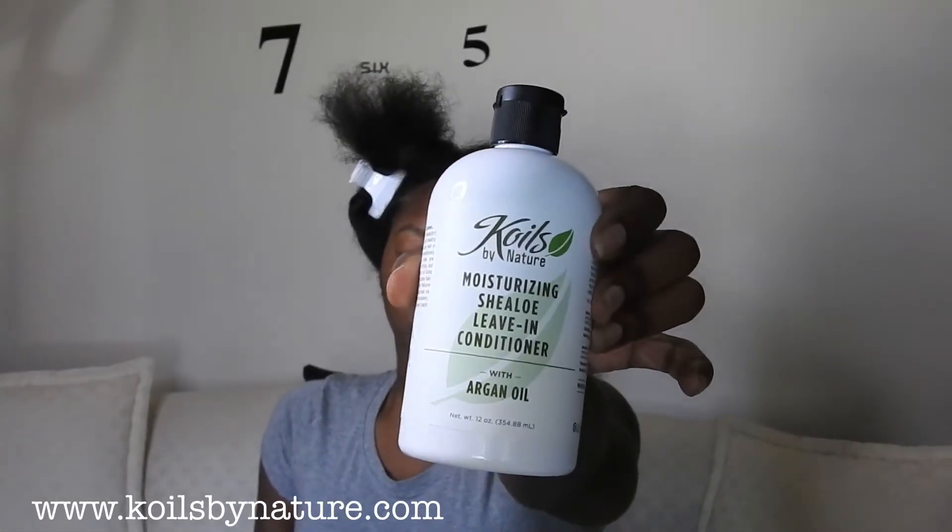Then I grab the moisturizing shea low leave-in conditioner with argan oil by Coils by Nature. Use a dime size amount, rub between your palms, and apply to hair ends to roots.